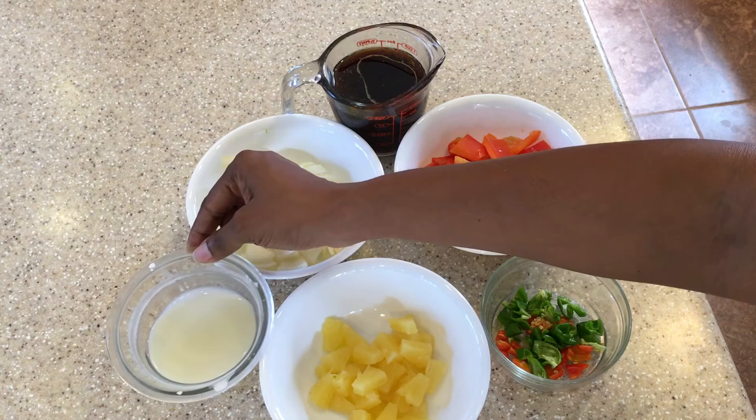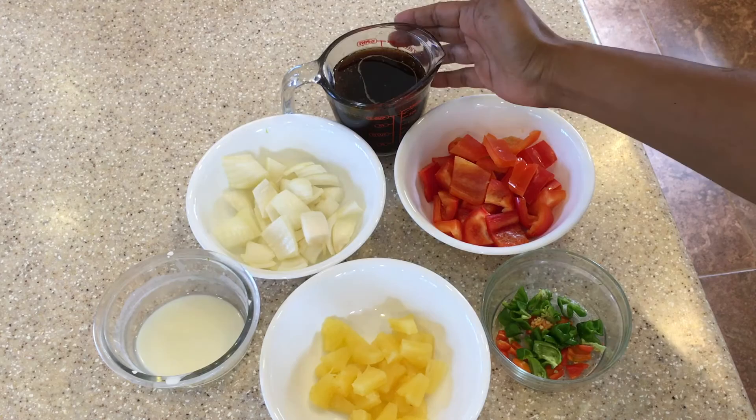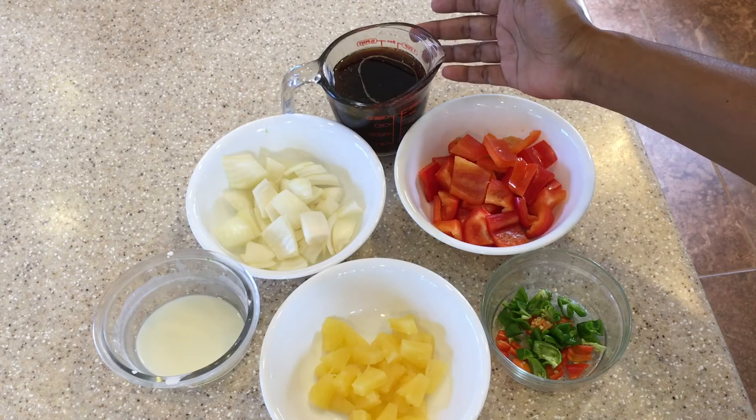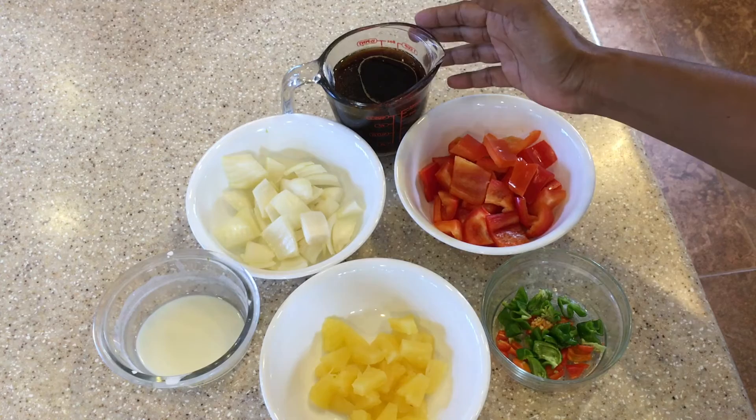I have one tablespoon of cornstarch mixed with two tablespoons of chicken broth to make a slurry, which we'll use to thicken up the pineapple chicken sauce. The sauce consists of half a cup of chicken broth, two tablespoons of soy sauce, two tablespoons of oyster sauce, one tablespoon of rice wine, one teaspoon of sesame oil, and one teaspoon of sriracha chili sauce.